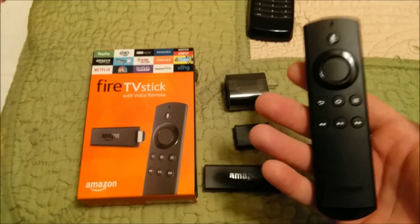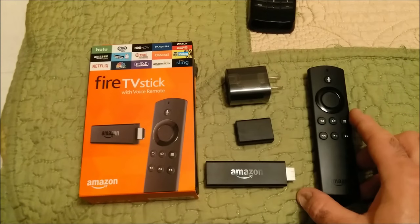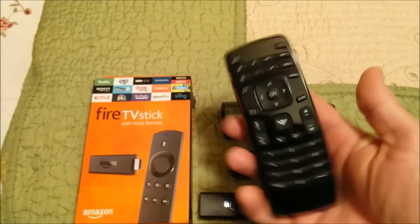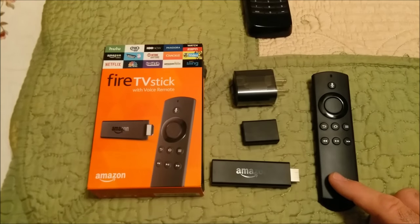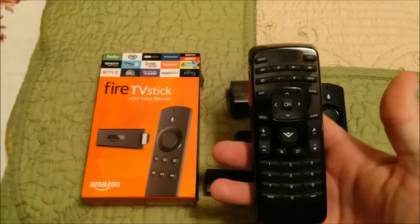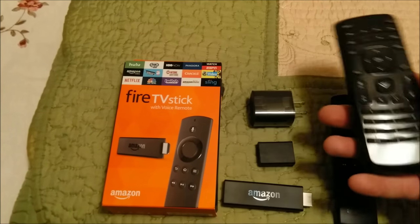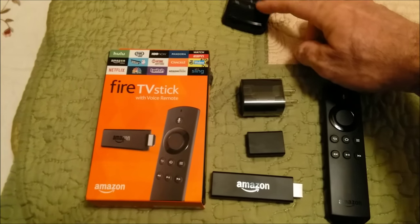The only problem is I could never get my voice remote to pair correctly with my television — it's just a Vizio. The weird thing that was happening is I couldn't get the voice remote to pair, but the Vizio remote actually took over everything, and I was able to use it with the Amazon TV Stick. When I called Amazon, they told me that was impossible — that it was impossible for the Vizio remote to take over the Fire Stick remote.